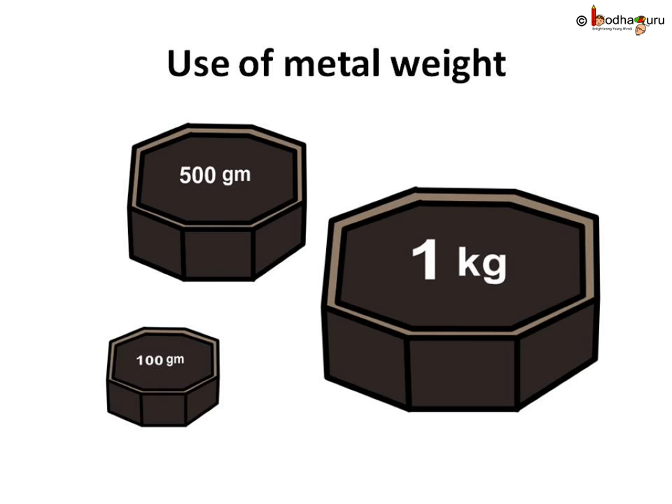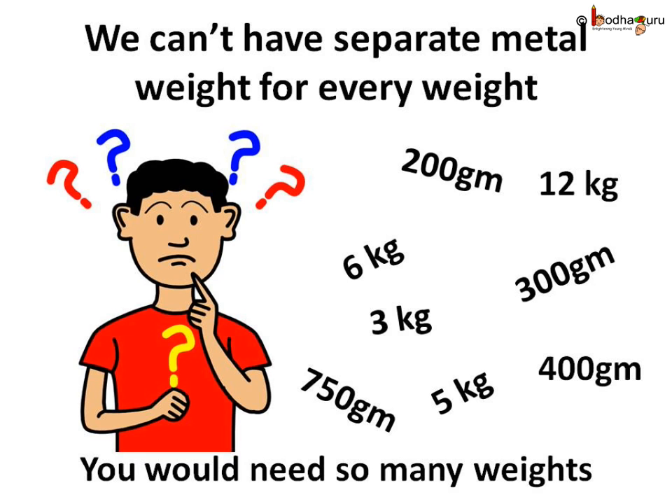There are different types of metallic weights. Say you want to buy 100 grams of tomatoes — the vendor keeps a metallic weight of 100 grams on one side of the balance, keeps tomatoes on the other side, and balances them equally. But there can't be a metallic weight for each and every amount we weigh.